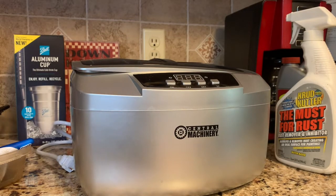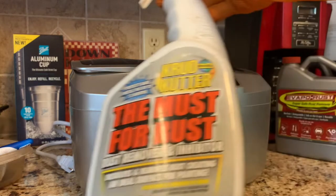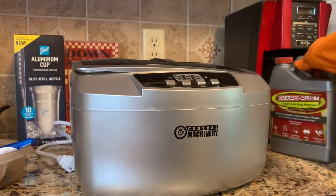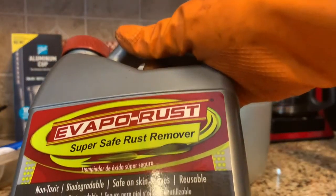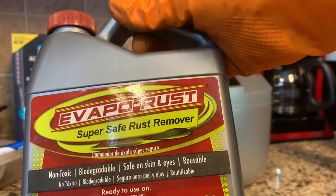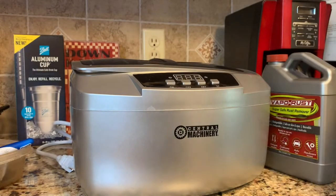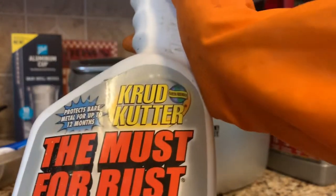This is my ultrasonic cleaner I use to clean parts. I use water in it and a little bit of either the Must for Rust if I'm removing rust, or the VaporRust that I'm trying out. I'm going to try the VaporRust today since I started with it.